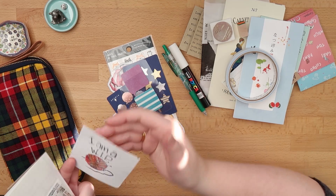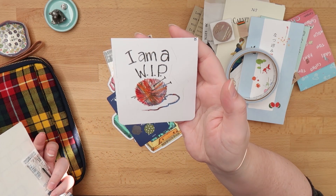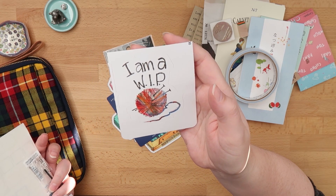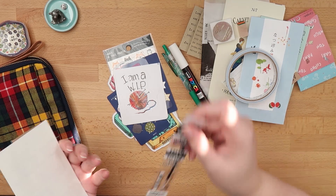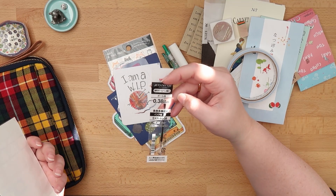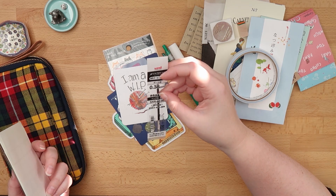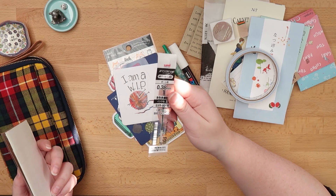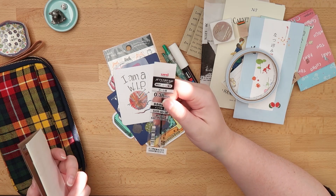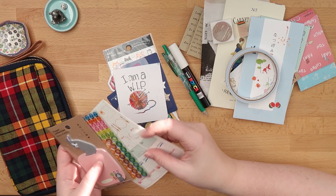This is a knitting-themed sticker that I got off Redbubble — and more dog hair. There's a Jetstream refill in 0.38; I thought I had used up one of my Hobonichi pens but it turned out I hadn't, so this will return to one of my pencil cases now.